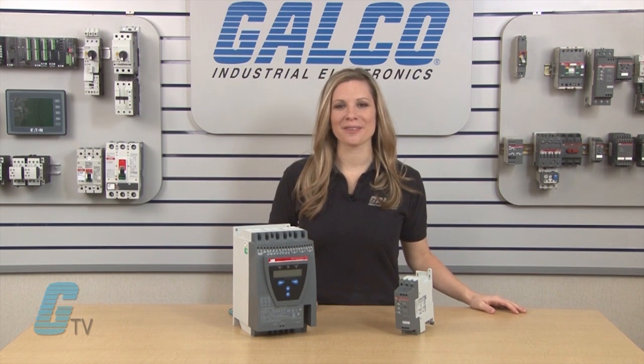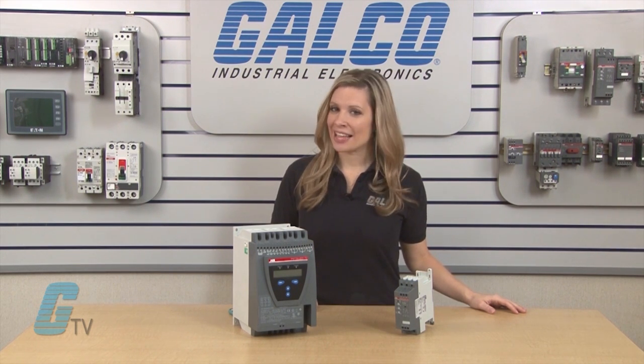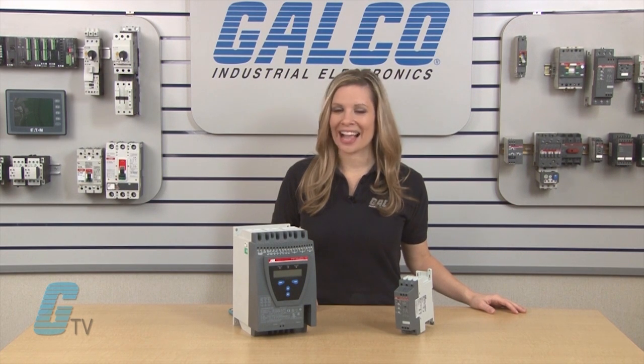For more on soft starters and drives, make sure you check out our other videos on GTV. Soft starters along with thousands of other products and services are available at galco.com.